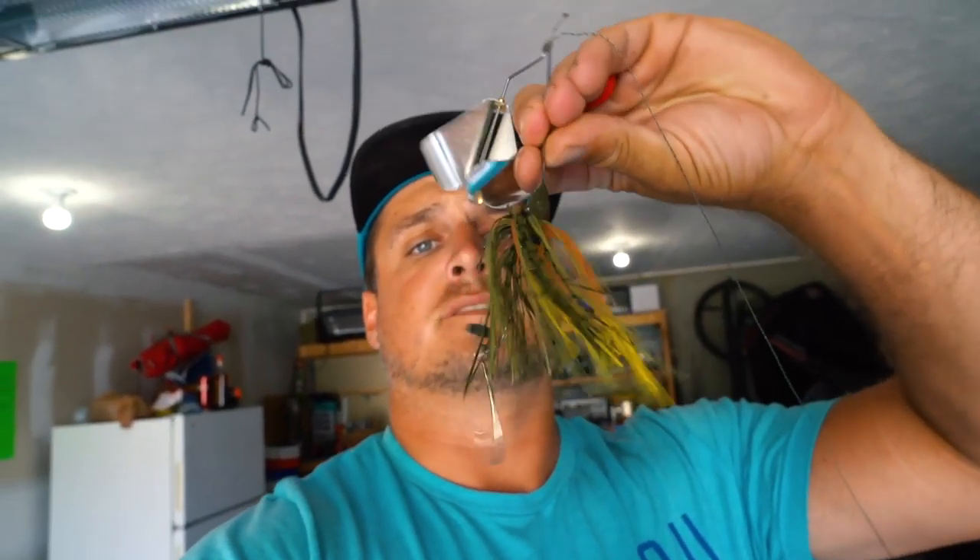We're making baits that look just like this guy right here. Very custom, very beautiful, and guess what? Very, very cheap.